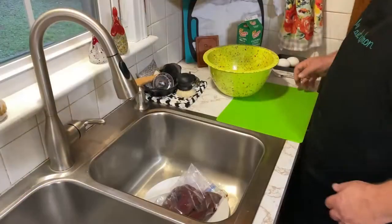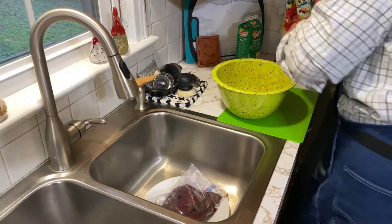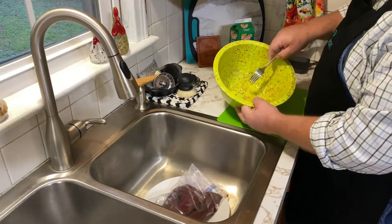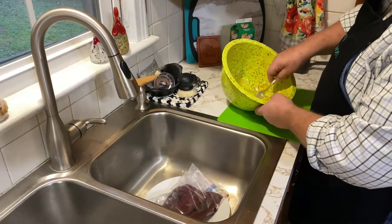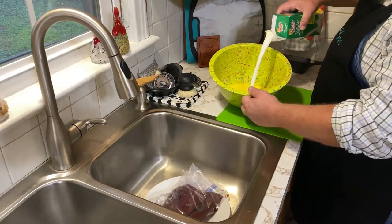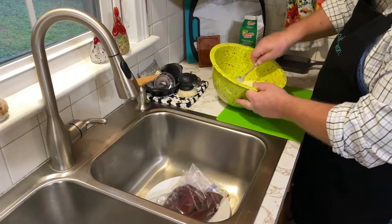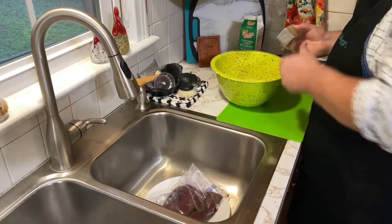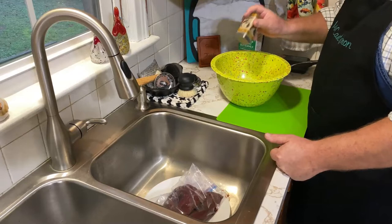We're going to get ready and pan fry some venison backstrap. The very first thing I want to do is get a couple eggs in this bowl, along with some buttermilk. First we're going to just whip these eggs up real good and mix them up nice. This is going to be kind of our dredge, actually. We're going to put about a pint of buttermilk on top of those two eggs and mix that all together. We need to add a little bit of salt and pepper to this. You could add hot sauce or anything else you want for your dredge.